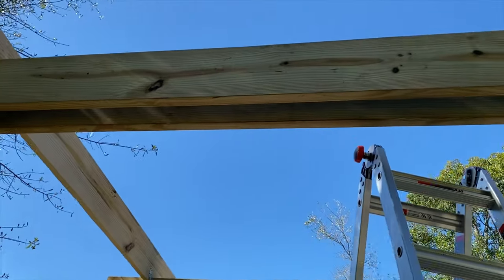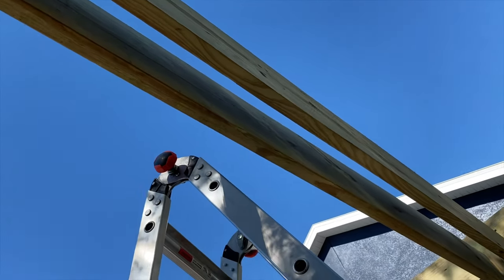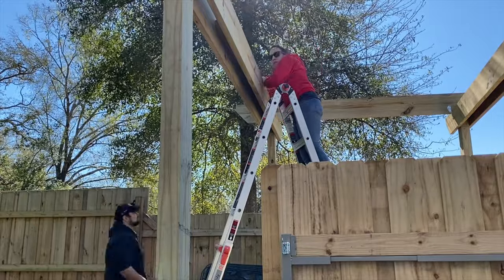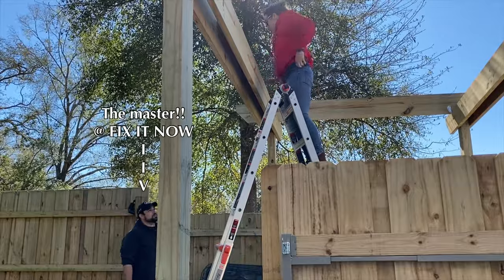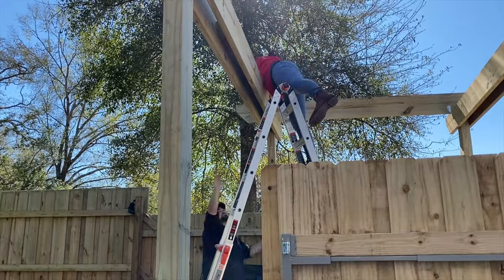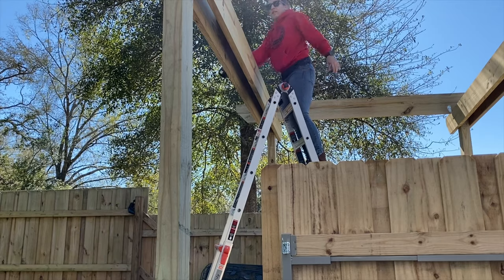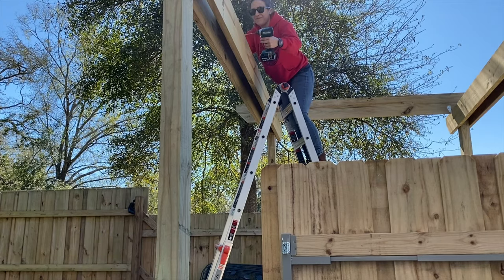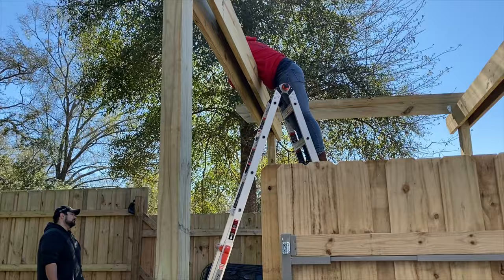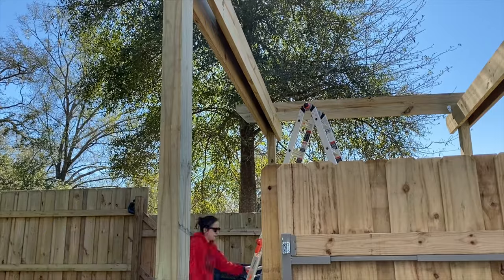Back to the pergola — in order to get these beams more secure so that they don't bow in from the weather, we're going to put two by fours in between the beams and secure them with screws from each side. We're going to put one two by four on top and one two by four on the bottom just to make sure these beams don't bend at all with the Florida humidity. There is a lot of going up and down the ladder at this point — it was a good workout. Became a pro at climbing the ladder.